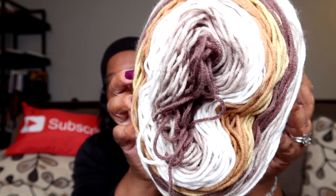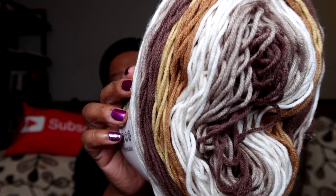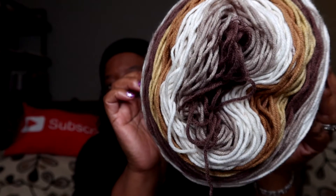So the colors — from the center, as you can see, it's like a brown that goes into a white color, then there's a caramel color, then it goes into a bone color and a chocolate brown. I am completely here for this yarn.